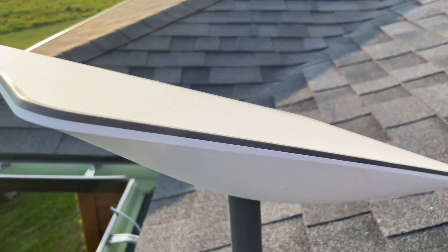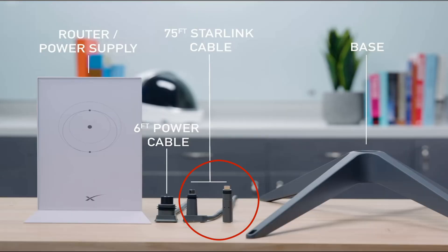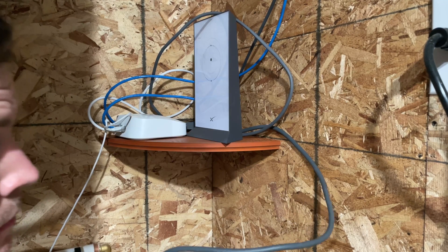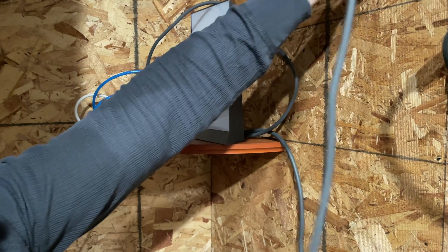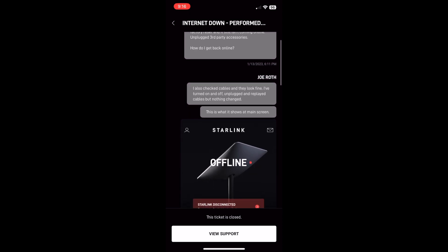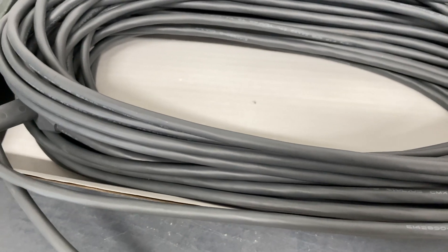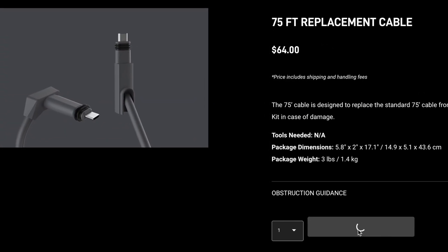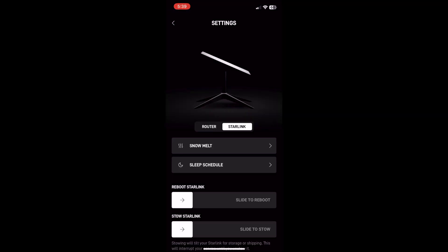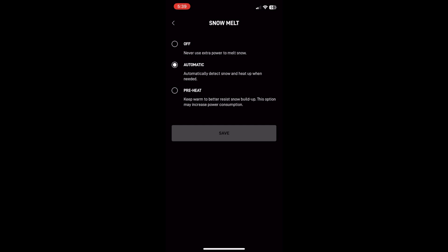I've had two bigger disappointments with Starlink. The first was an issue with the cable that runs from the router to the dish. After about 11 months, the internet quit working and the app just said Starlink was disconnected. I tried resetting and unplugging my routers, reset the Starlink router to factory settings — nothing worked. After a couple days of no internet and no response from support, I searched online and decided to order another cable. Fortunately it arrived in about two to three days versus the estimated lead time of a couple weeks, and once I installed it I was back in business. I'm not sure why the cable failed — I read online that the snow melt feature could possibly be the culprit for some cable failures, but I'm not sure if that's accurate.